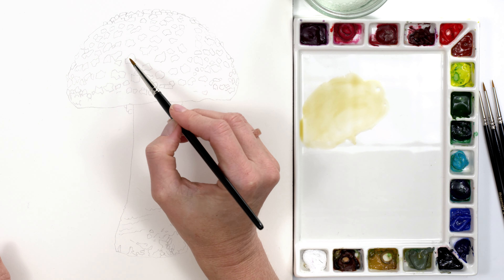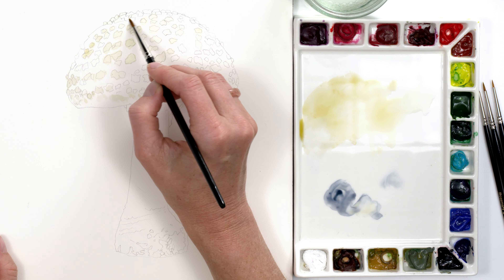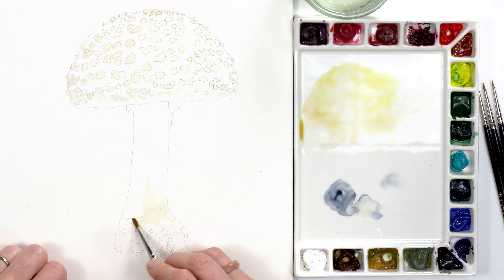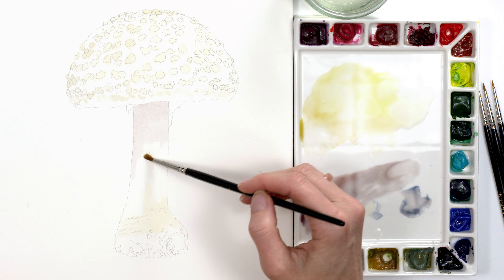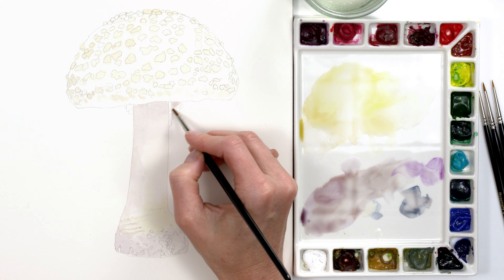Once I'd made my outline drawing, I began painting as always by mapping out the lightest colour areas in the composition, which were the spots and the stem, with pale dilute paint. I paid attention to where they appeared more yellow or grey and varied my paint mixes to match. In the stem, I used a stippling brush technique to start building up the slightly stripy visual texture I could see.